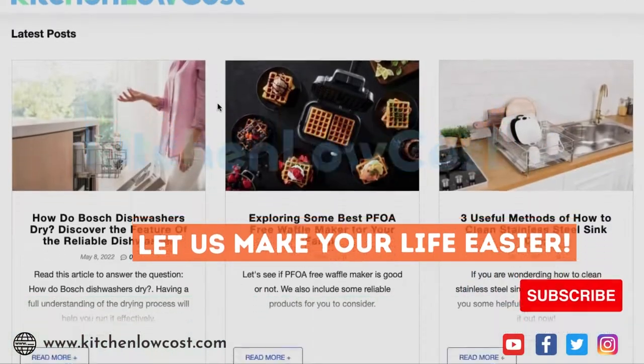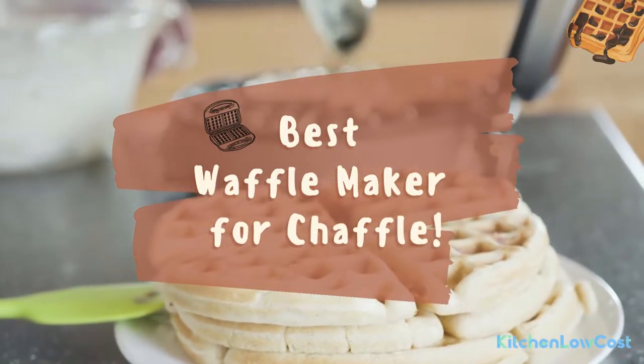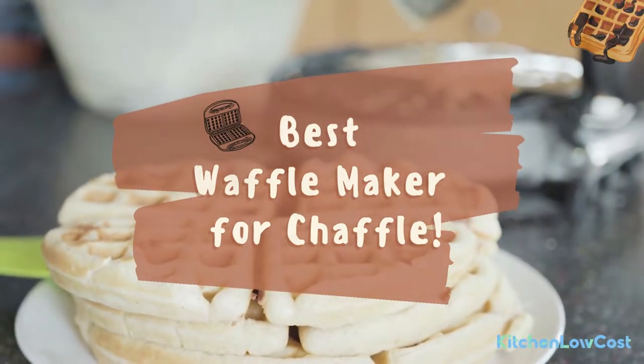Welcome to Kitchen Locost. If you are struggling to find a machine to make chaffles but still do not know which brand is prestigious, check out the review of the best waffle maker for chaffle that Kitchen Locost recommends to you right now to find the best one for yourself.